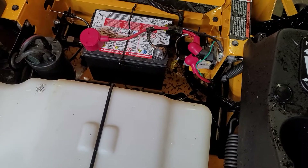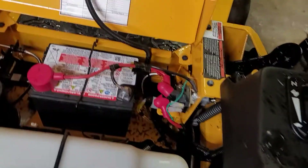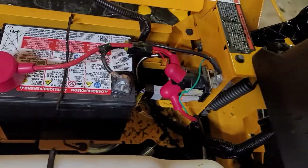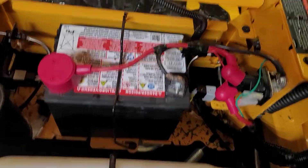Looks like a UR1 battery or so. The date on it says November 21 — but it's only April of 21. How is that possible? Maybe that's when it's no good.